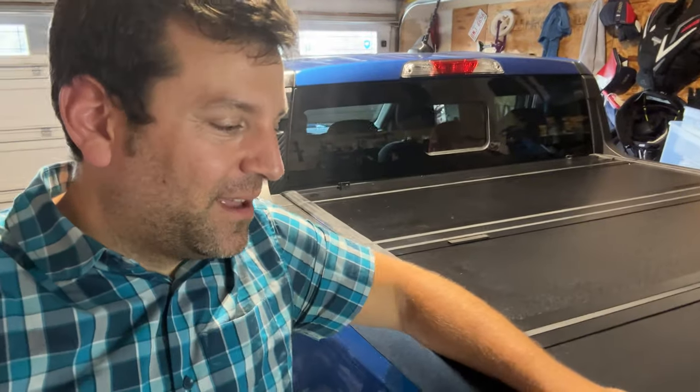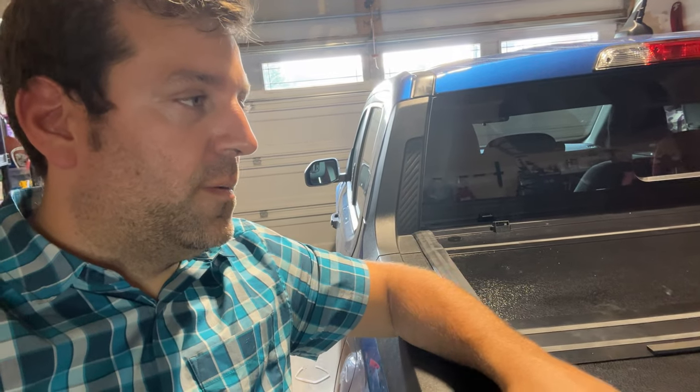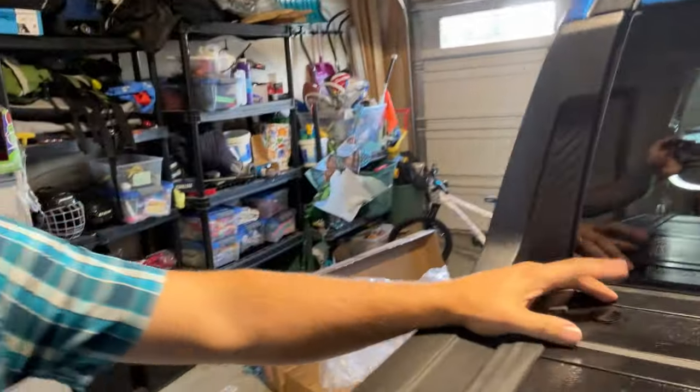Disclaimer: I'm a very DIY, not well-versed handyman, so it might take me a little longer. Without recording, I'd probably be at a 30-to-40 minute job, maybe an hour. It's very quick — you put the bed rails on both sides without screwing into anything, then put the cover on, put in your drill or screw in your attachments, and screw the actual cover on.